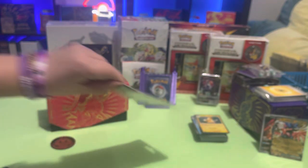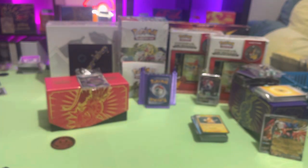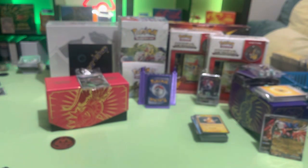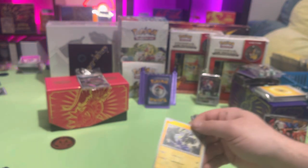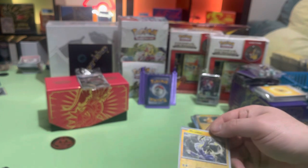Open up the other pack — no, it was always going to be you. Also, you didn't even realize it but your Maushold that you just pulled is a reverse holo on it. Oh, look at that!